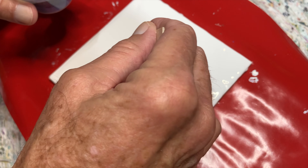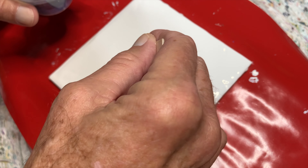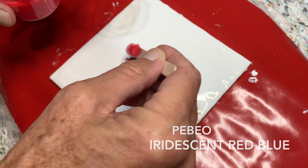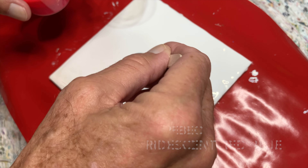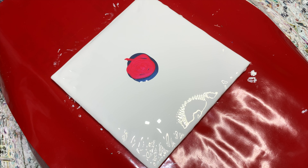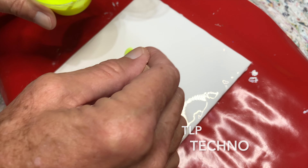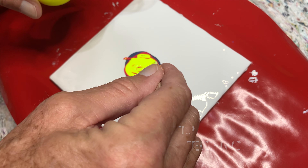Here we go — this is the Pebeo iridescent blue-black. Get it down as a baseline. Then I'll go for the Pebeo iridescent red-blue. Next we're doing Techno — I don't use these too often but I probably should. This is the TLP Techno Sprite Yellow. Should spice it up a bit. Next will be the Halo Lumiere halo violet gold.